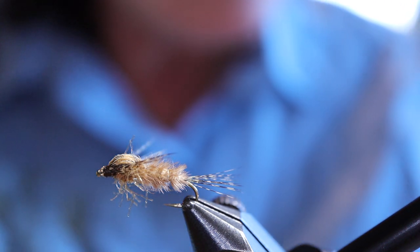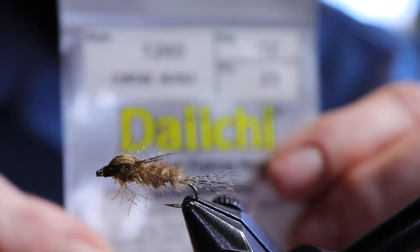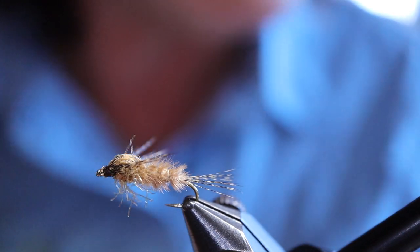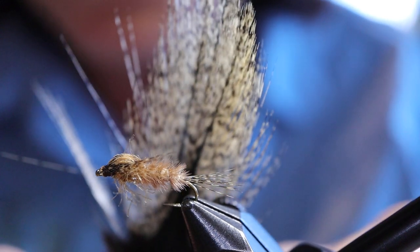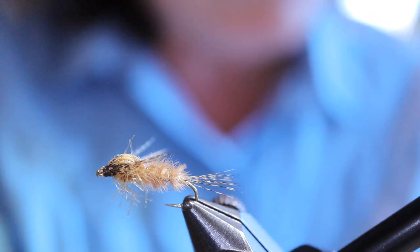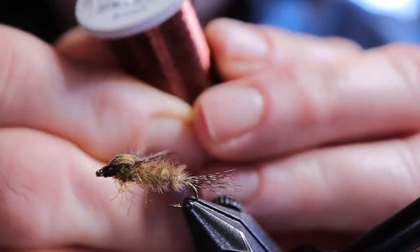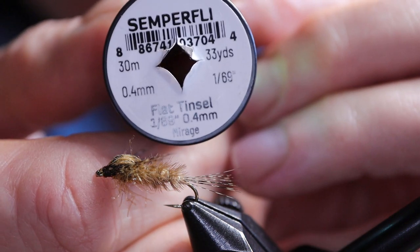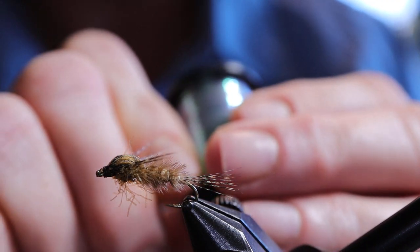For materials I'm going to be using a Daiichi 1260 size 12 curved nymph hook. You can use a straight shank as well — I used to tie them that way — but I really prefer these curved hooks for nymphs lately. For the tail I'm using Coq de Leon, it's speckled, and they call them speckled mayflies, that's why I'm using this. For the rib I'm using Semperfly tying wire in fine brown. And for the second rib I'm using Semperfly flat tinsel in mirage — I think it's 1/69th, it's very slim.